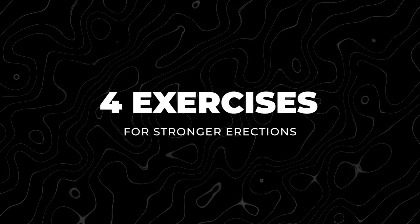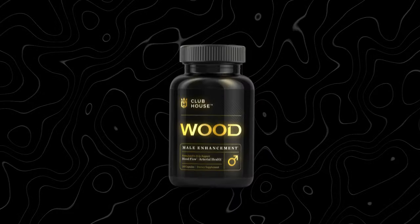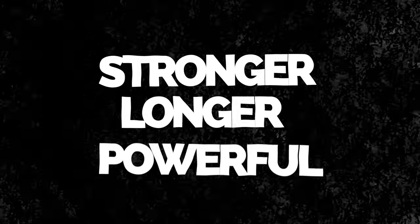What's up, guys? In today's video, I'm going to give you some exercise tips that you can add into your regime to improve the results that you're already going to be seeing with the Clubhouse Wood Supplement, giving you stronger, longer lasting, more powerful erections.